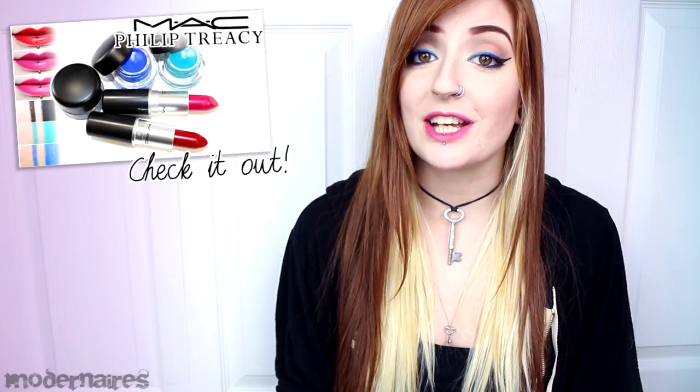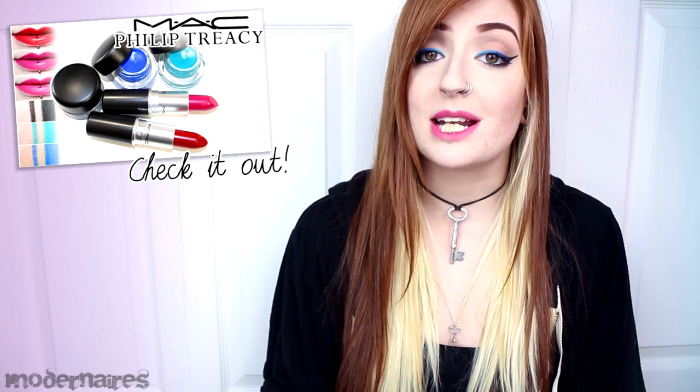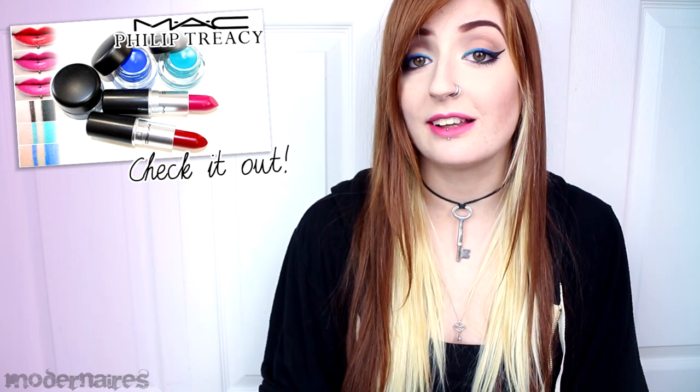Hey everyone! Today I have a tutorial for all of you. If you saw yesterday's video, I'll have a link up here if you want to check it out. I picked up some items from the MAC Philip Tracy collection, so it's a quick short tutorial, but I thought it was a pretty look and maybe it can inspire some of you if you picked up some of the same items. It's basically a really nice way to incorporate a lot of colors into a simple look.